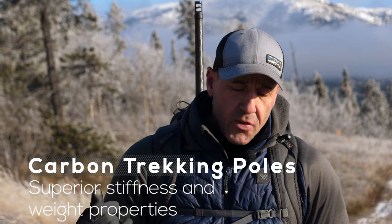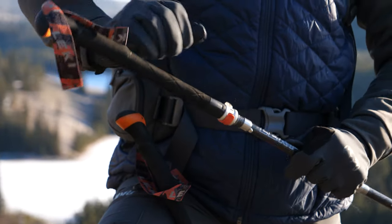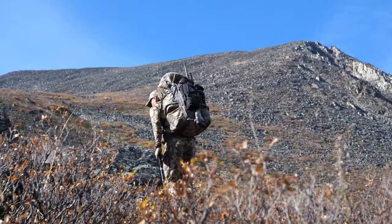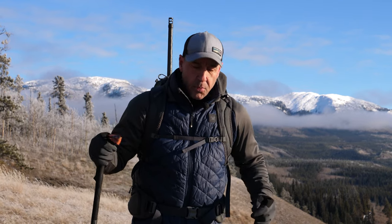With an adjustable trekking pole, when you're going uphill you want to shorten it — really minimize that distance so you're not reaching out in front of you or having to choke up on it. That really helps get the pole underneath you and propel you up the mountain.